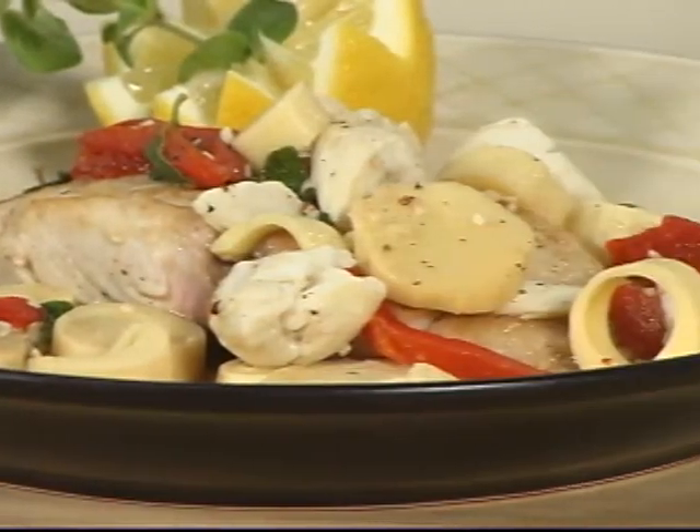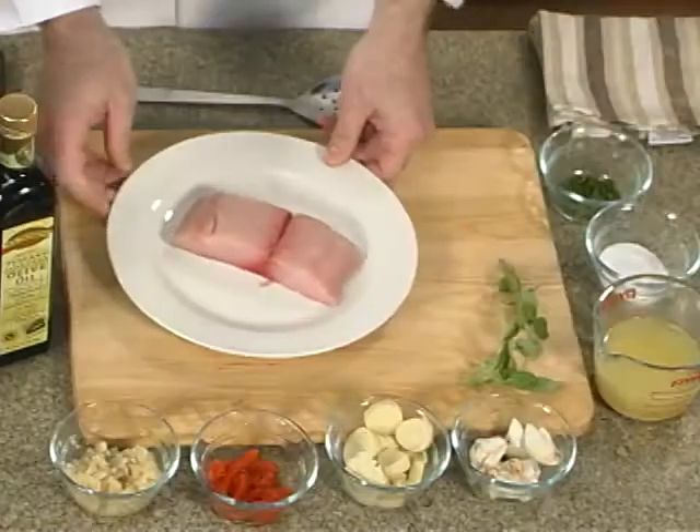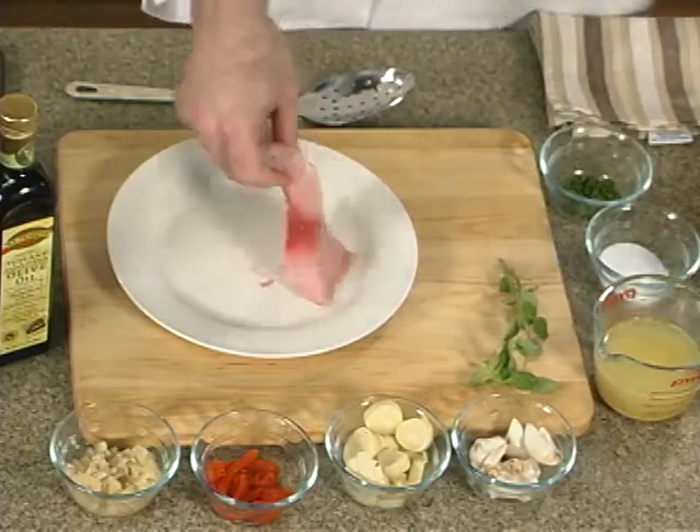Hi, I'm Chef Scott here at the Harris Teeter Kitchen, and today we're going to show you how to prepare a Mediterranean Mahi. We're starting out with an 8-ounce filet — boneless, skinless filet of Mahi.